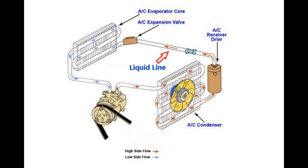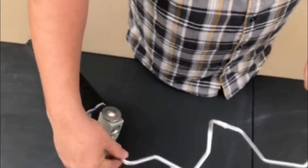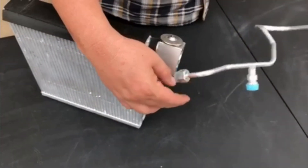The liquid line is the next part we will be discussing. The liquid line is the only aluminum hose in the bunch and it runs from the condenser to the evaporator. As you can see, the end of the liquid line is connected to the expansion device here on the evaporator. The expansion device, better known as the orifice tube or expansion valve, acts as a filter, which you can learn more about in one of our previous videos.